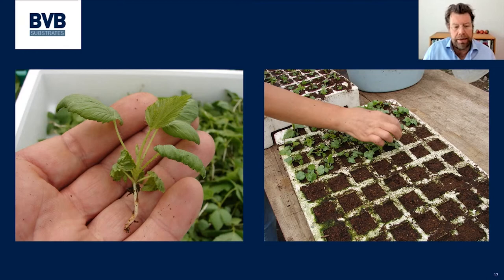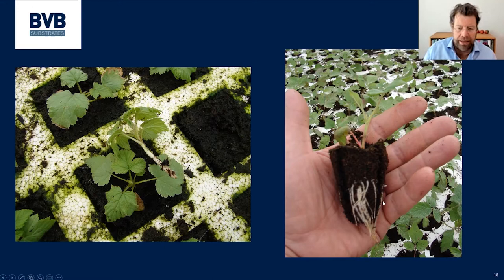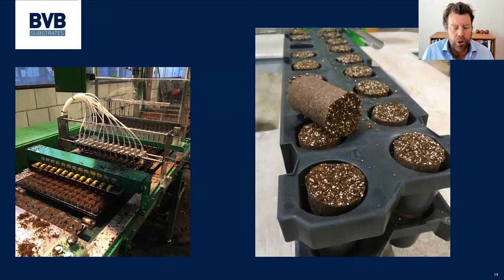We then start cutting the cuttings and tipping them into a substrate. The substrate mainly used for this is a 50/50 mix — 50% coir with 50% fine white peat from blocks. That should lead at the end to a nice, well-rooted plant. A new trend we see is the use of allipods for this.